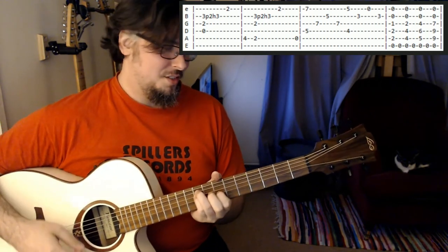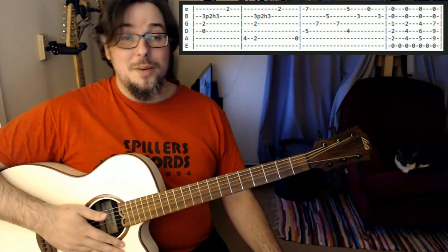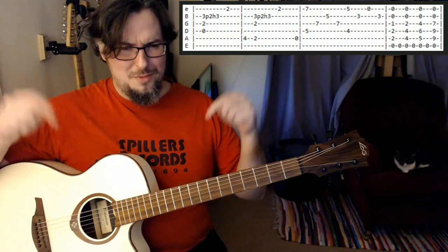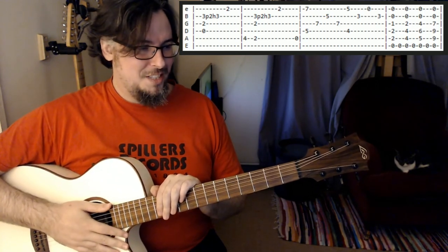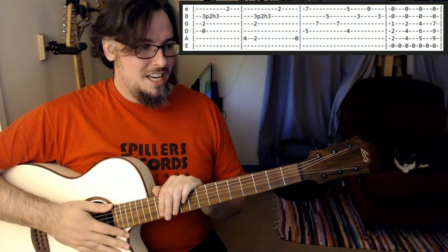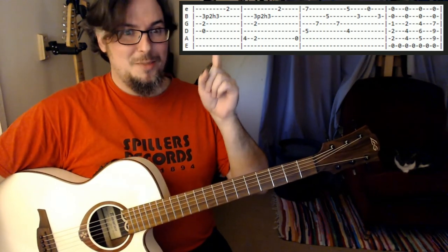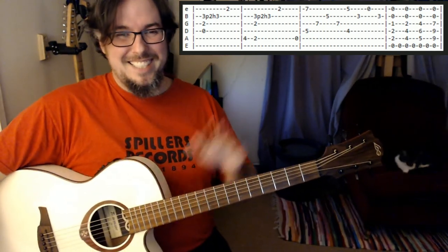It's nice with some vibrato on those chords as well. So there we go — that's the whole thing. Good luck, let me know if you have any more suggestions or requests for lessons, and let me know how you get on with it. See you next time — don't forget to like, comment and subscribe. Bye.